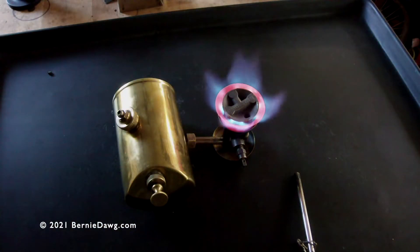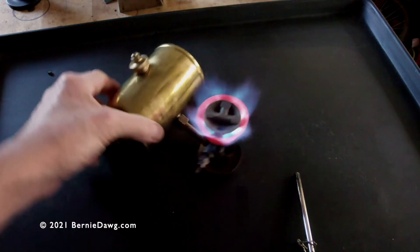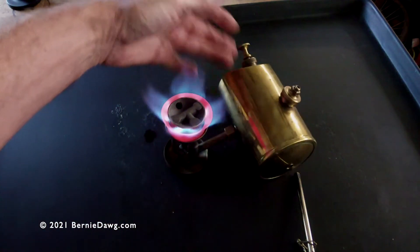And no video is complete without a burning stove, so here's an Optimus 111 burning kerosene, just for fun.